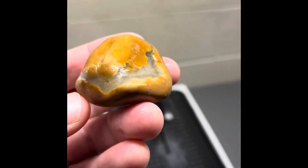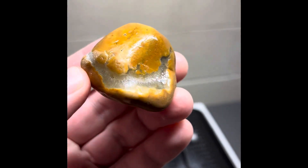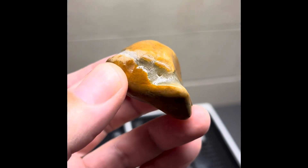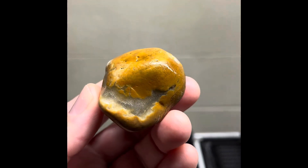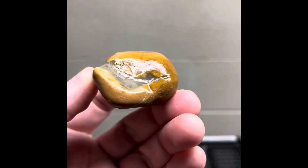Then we got this guy, which has this inclusion all the way through it, but what intrigued me was this little hole right here. So what I'm going to do is cut right down the middle and see if maybe that's a little geode inside of there. I'm hoping that it is, but either way it's going to look really cool.